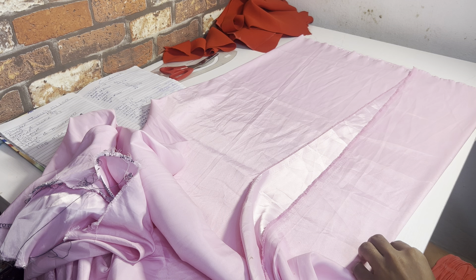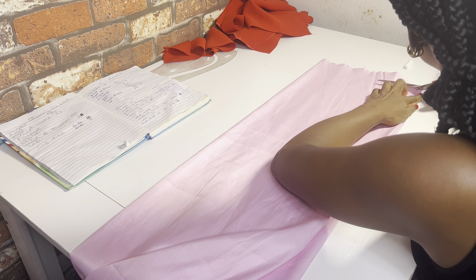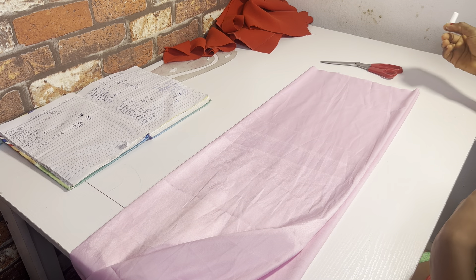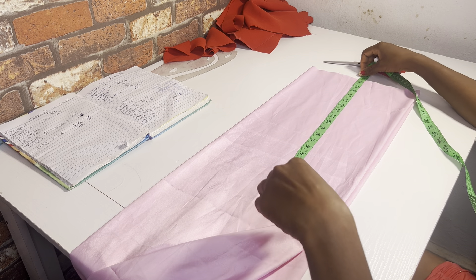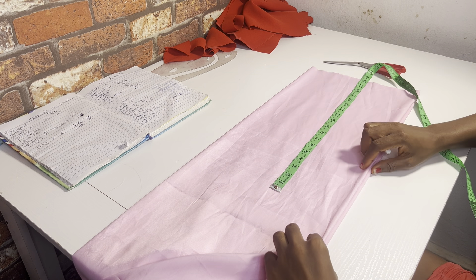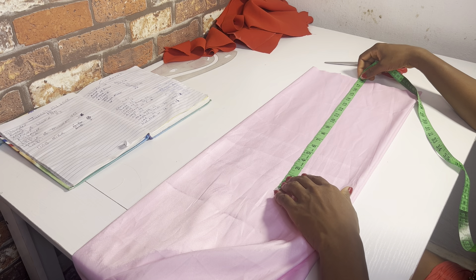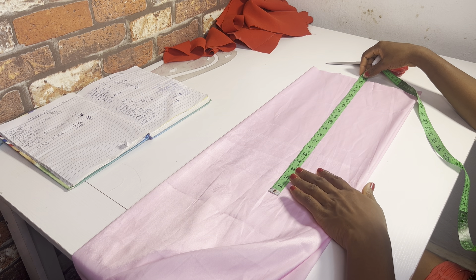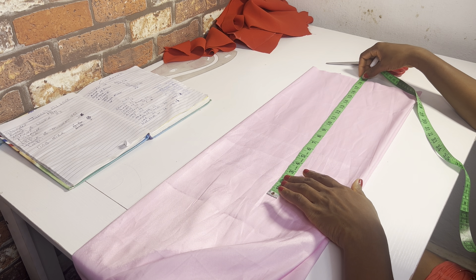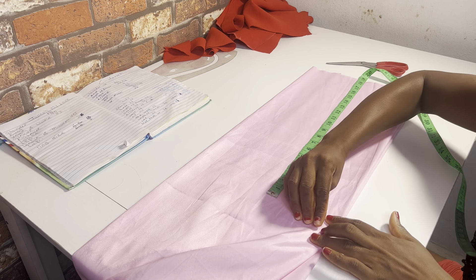I'll just rearrange everything to make sure they are in order, then cover it back the same way I did earlier, getting a straight line. The next thing I'm going to do is measure the length of my top — where exactly do I want my top to end. This particular style is a crop top, so a crop top should not be more than 17 or 18 inches depending on your client. I'm going to use 18, then add half an inch or one inch depending on what you want.